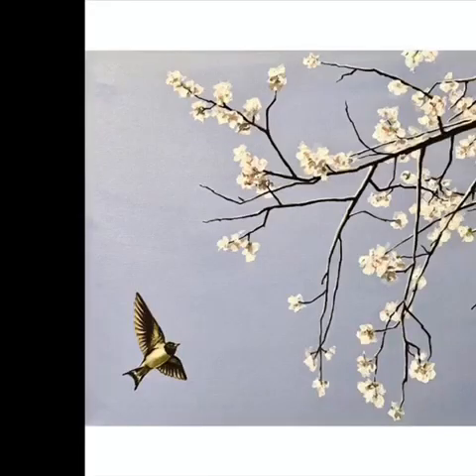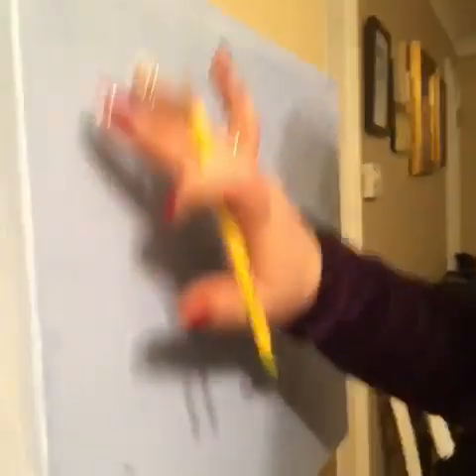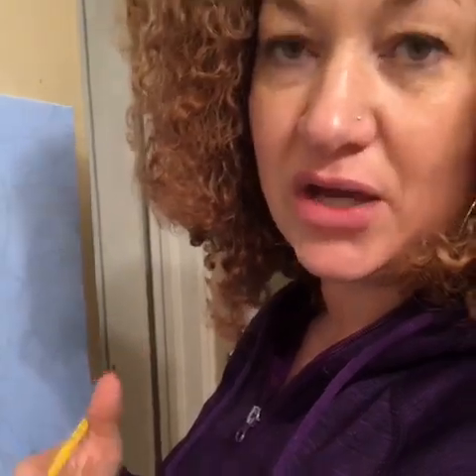The first step of the painting is always to tone the canvas some color other than white, because colors always show up better next to another color. If it's just on white, it doesn't give you an accurate reading of the color.